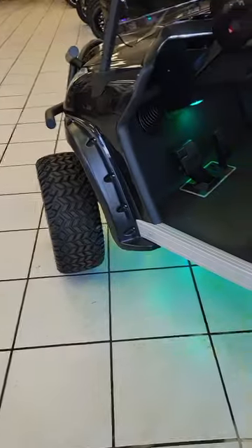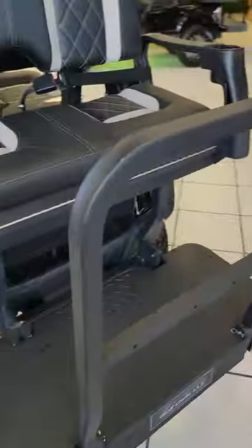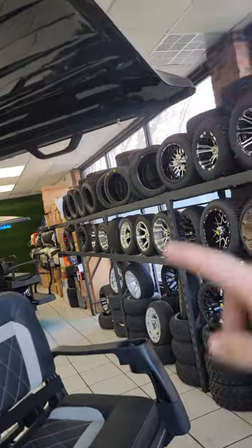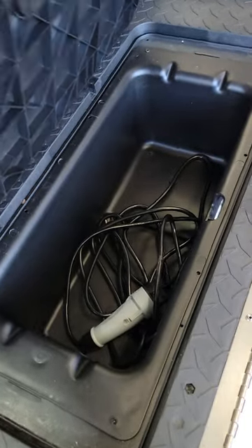Fender flares front and back. And then this is going to be your back seat right here. Pretty cool little roof area if you're playing golf — it's kind of carved out right there so you can get your golf gloves out. And then it's got an actual locking storage compartment in the back.